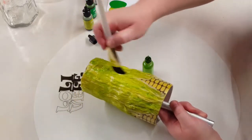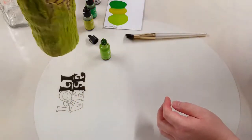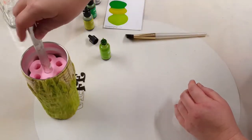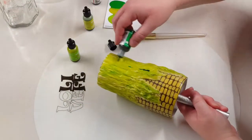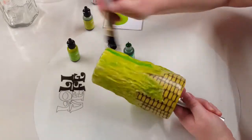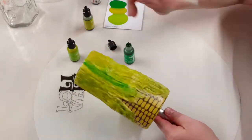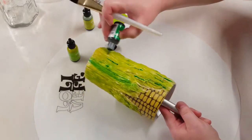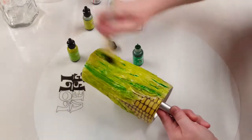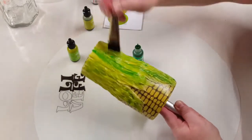Finishing up with this color — I've got it all covered and now I'm going to let that set for just a second to let that layer of ink dry. Now I'm going to come in with Mojito, which is a darker green, and just kind of give it some highlights around the cup.